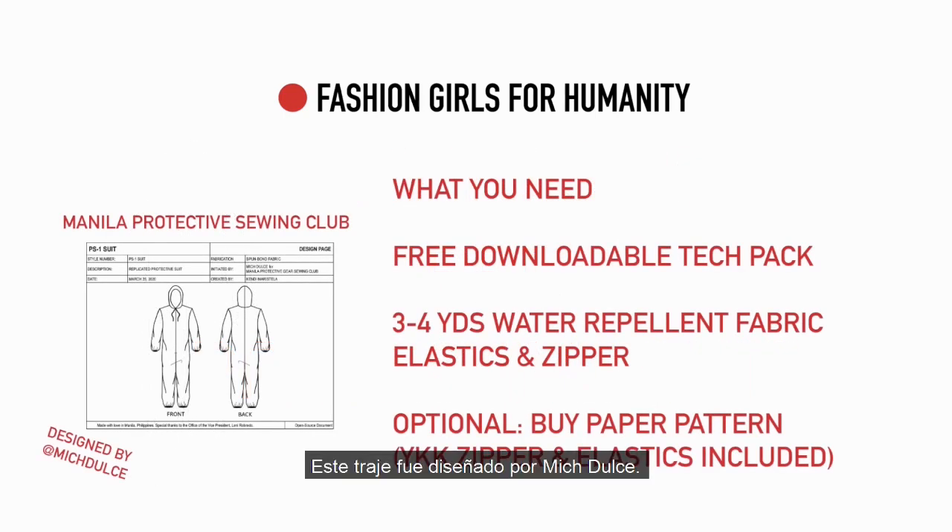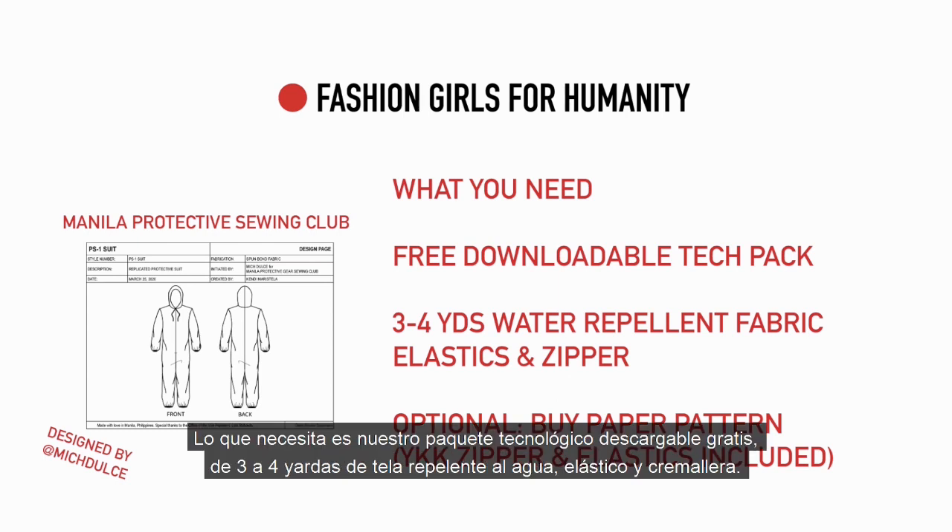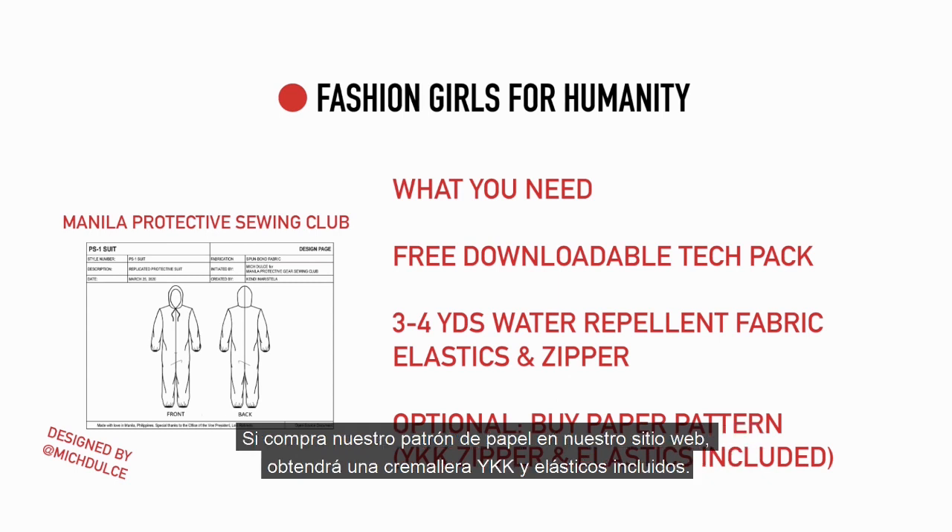The suit was designed by Nish Dolce, and what you're going to need is our free downloadable tech pack, three to four yards of water repellent fabric, elastics, and a zipper. If you buy our paper pattern from our website, you will get a YKK zipper and elastics included.